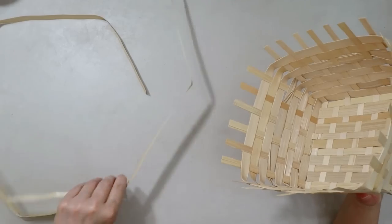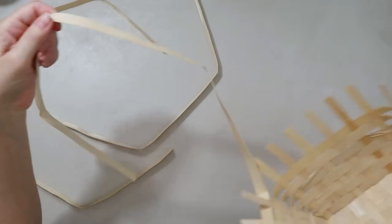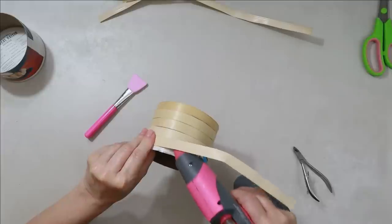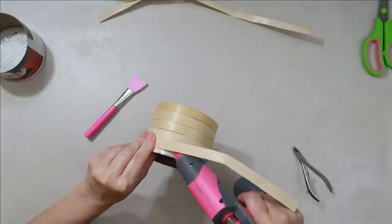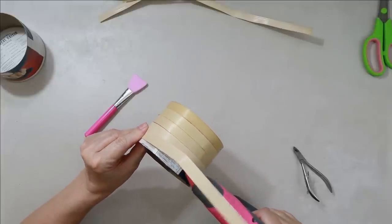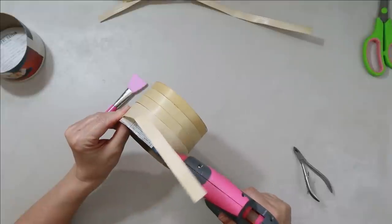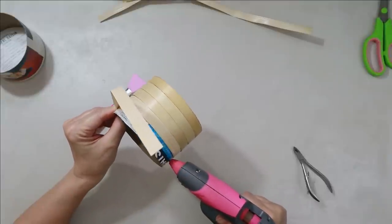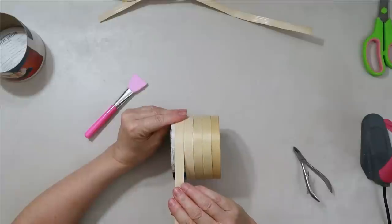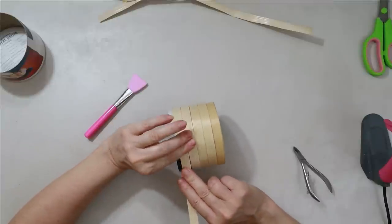I'm removing the top of the Dollar Tree basket — these little reed pieces come out so easily. I bought about six of these baskets when I saw them at Dollar Tree because they've got really high-end ones now in natural wood, some stained. They're perfect for taking apart and making DIYs. It's like a ribbon — it just takes your crafts from looking inexpensive to a nice high-end look.